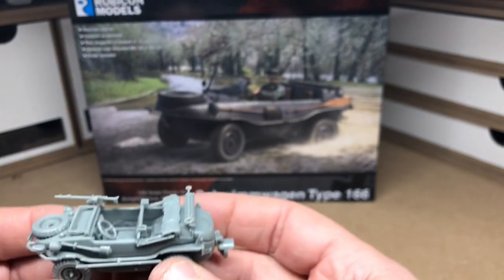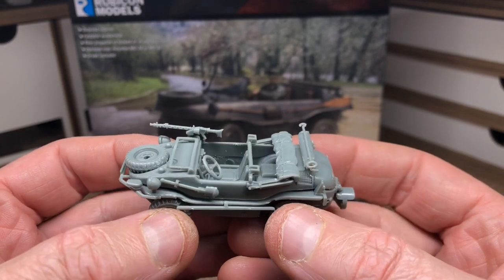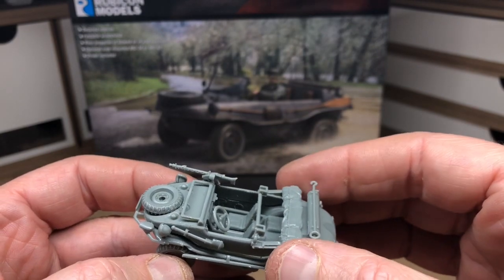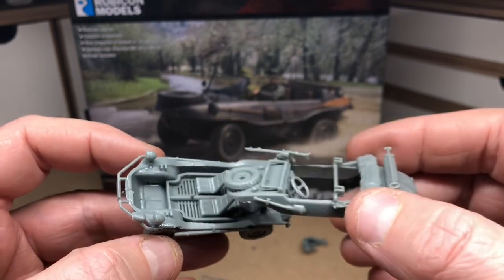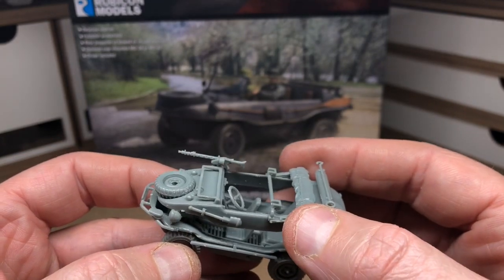Here's the vehicle — it's quite an intricate little kit. It's still drying at this point, and what I've chosen to do is leave the upper body loose, because I'm going to paint the interior before I join the two sub-assemblies.